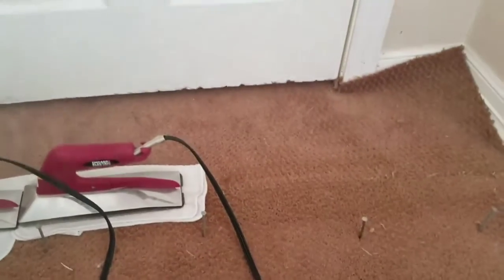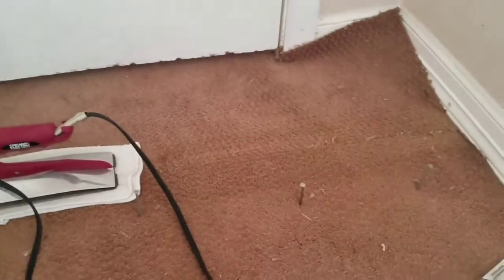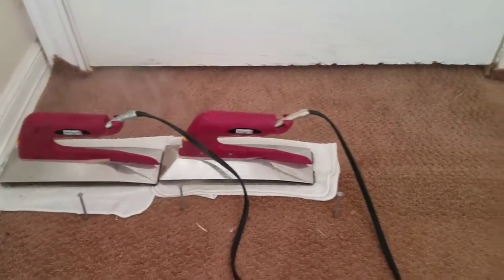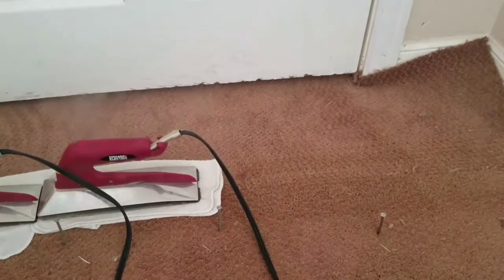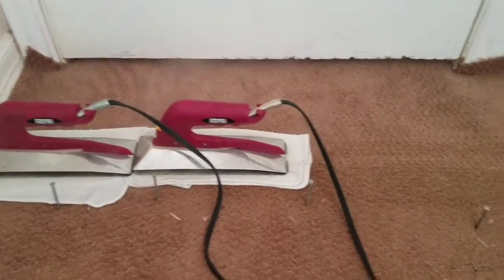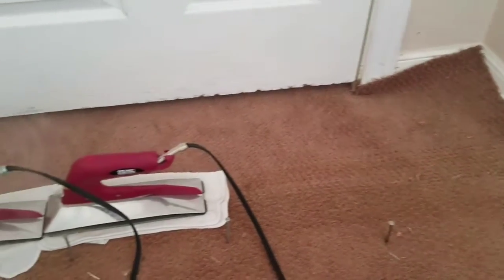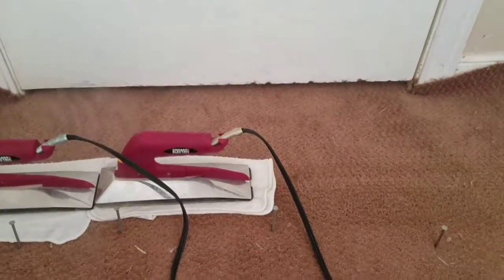We've already seamed in the other side and I've got this one just about seamed down. When I get done with that, really all there is to do is cut off and trim the excess, tuck it all in. I'll show you when I finish up, and then I'm going to go finish up the stretch over there near the room.